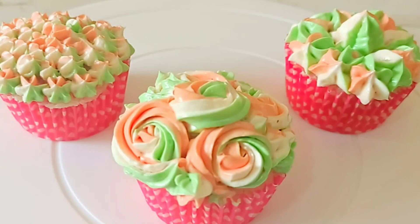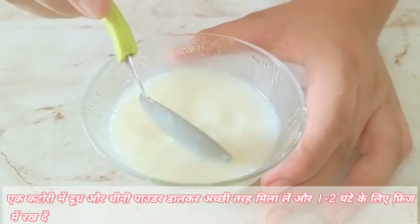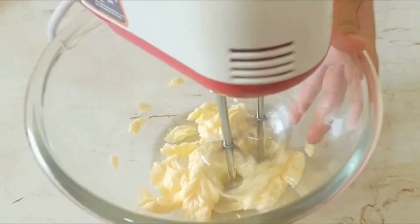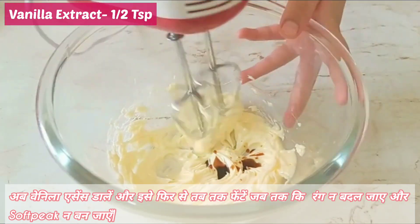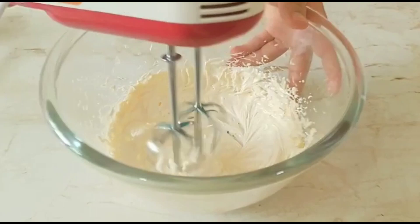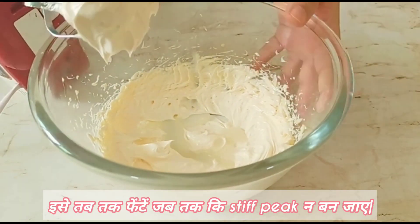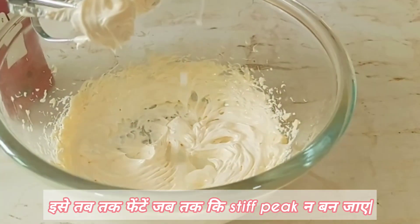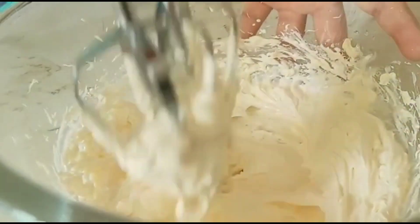For the tri-colour buttercream frosting, take 5 tablespoons of milk and 5 tablespoons of sugar. Mix until the sugar dissolves and keep this in the fridge for 1–2 hours. In a bowl, add 100 grams of unsalted softened butter. With the help of a whisk or an electric beater, beat it. Add ½ teaspoon vanilla extract and beat until the colour changes. Then add the cooled milk and sugar mixture in proportions and beat until everything is well combined and stiff peaks form. The vanilla buttercream frosting is now ready.